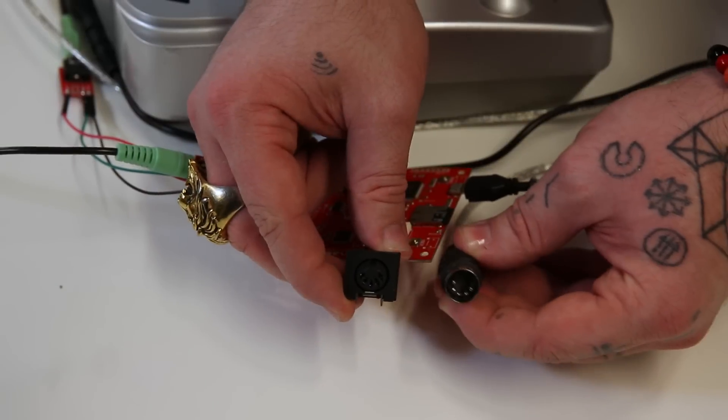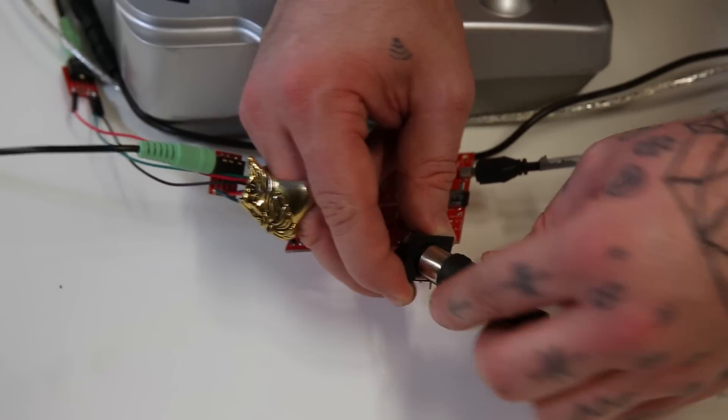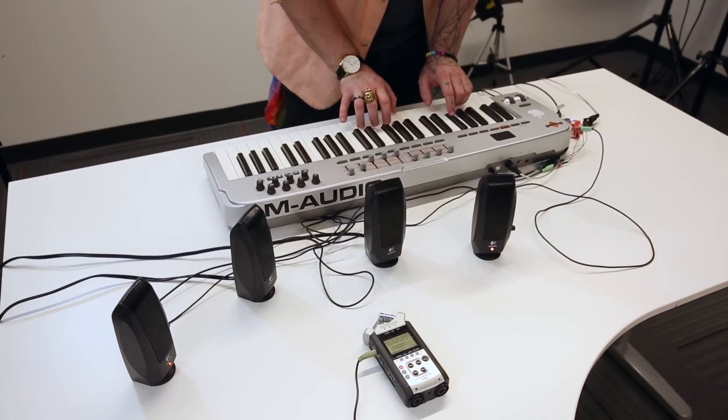If that's not slick enough for you, how about built-in MIDI functionality? Just add a DIN connector to the supplied footprint and connect your favorite MIDI controller. Now, you can easily access hundreds of samples with massive polyphony.